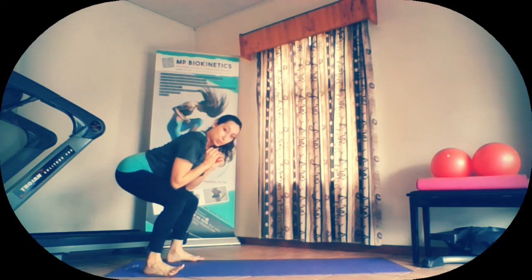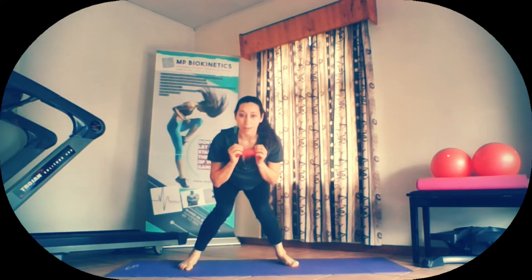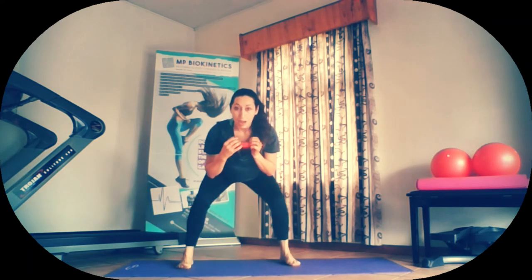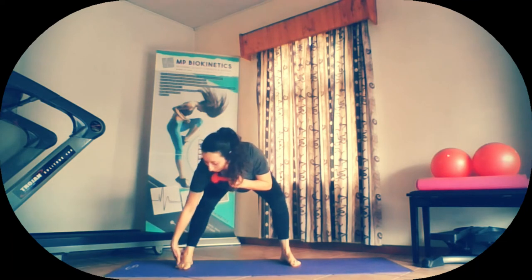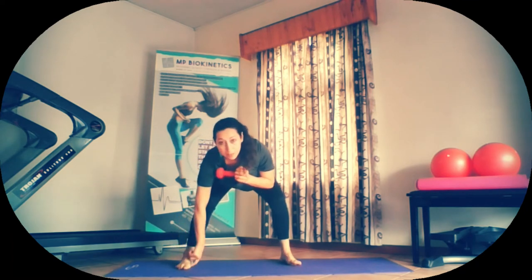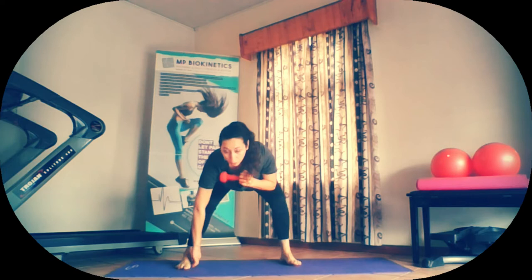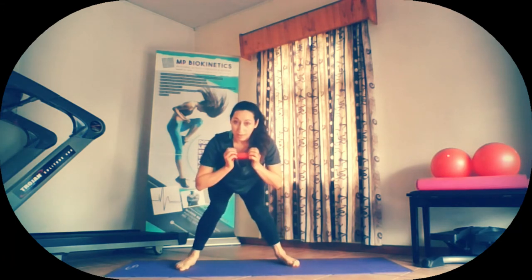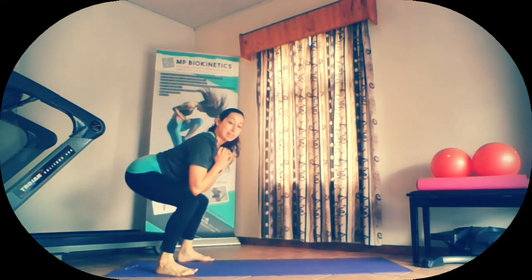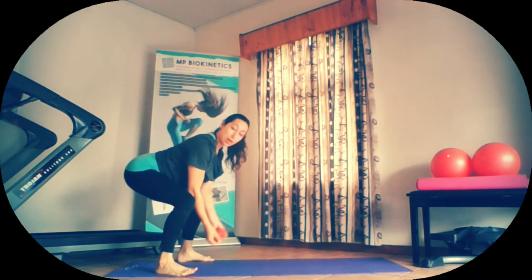Now we're going to stay in this position. Make sure that your knees are not buckling in or the ankles buckling in. Keep the feet nice and flat. Weight on the heels, coming all the way around onto all the toes, but never on the inside. Keep weight off that inner sole. Keep it nice and lifted. Toes nicely spread out. Knees facing forward, away from the midline. Keeping your back straight, chest stays lifted. We're going to take the weight down and then bring it up into bicep curls.